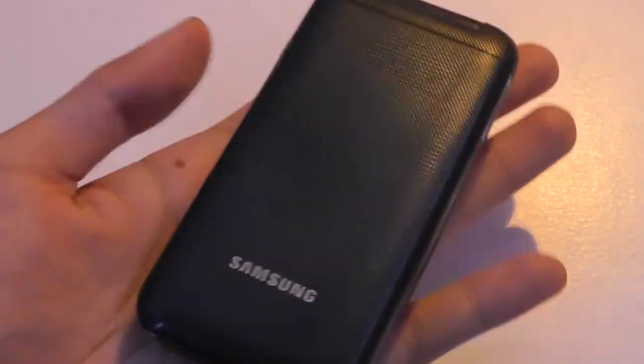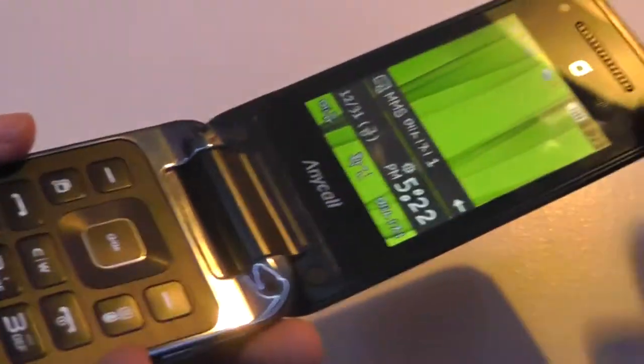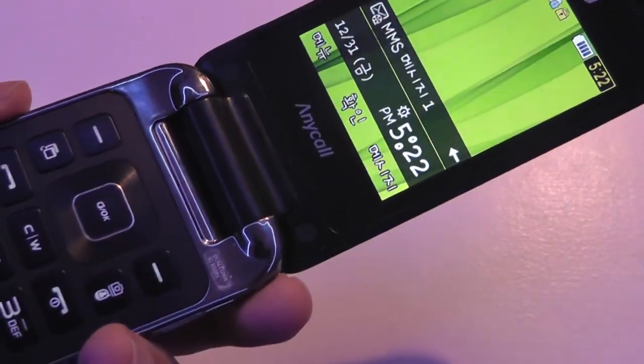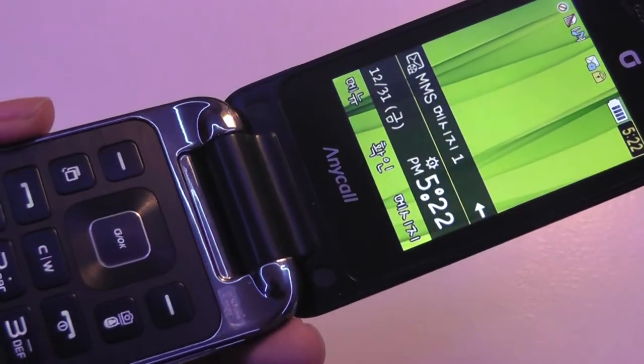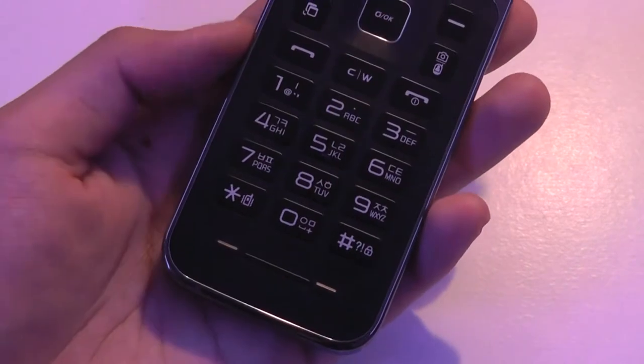which all share the same design language — a lot sleeker, a lot more in line with Samsung's current design philosophy. They're still kind of plasticky, but the screen size has significantly been increased, so you can definitely tell this is something from 2015, 2016, as opposed to 10 years ago when the Razer came out, like 2005.